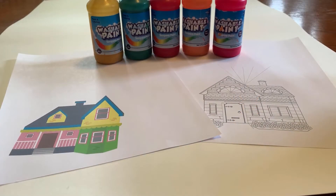Hey campers, Miss Justine here! Today's craft is inspired by Disney Pixar's movie Up, and today we'll be doing finger painting for the balloons that float above the Up house.